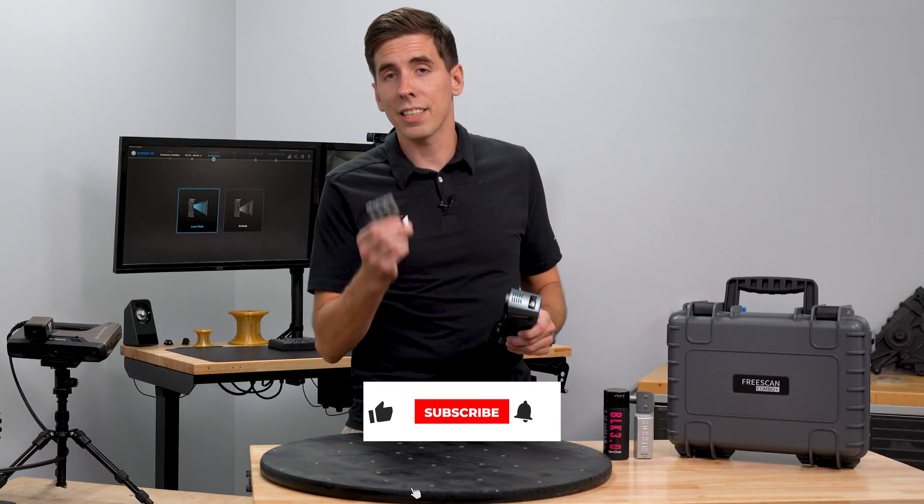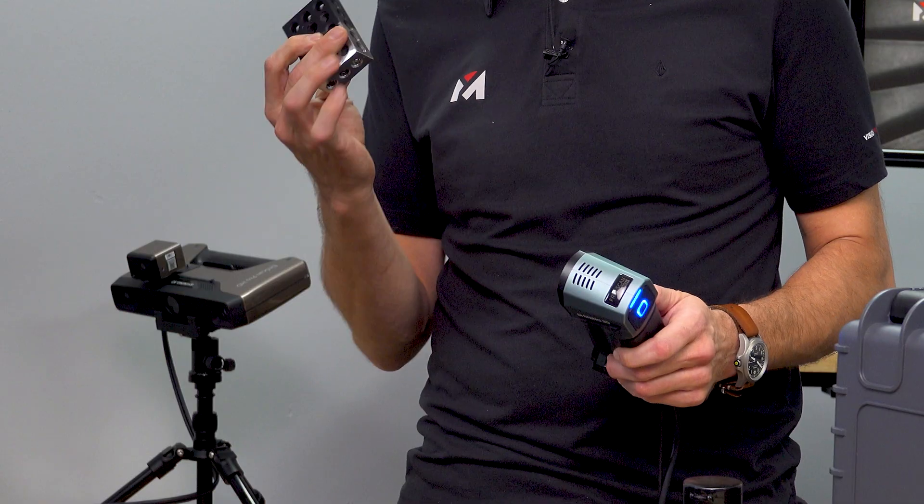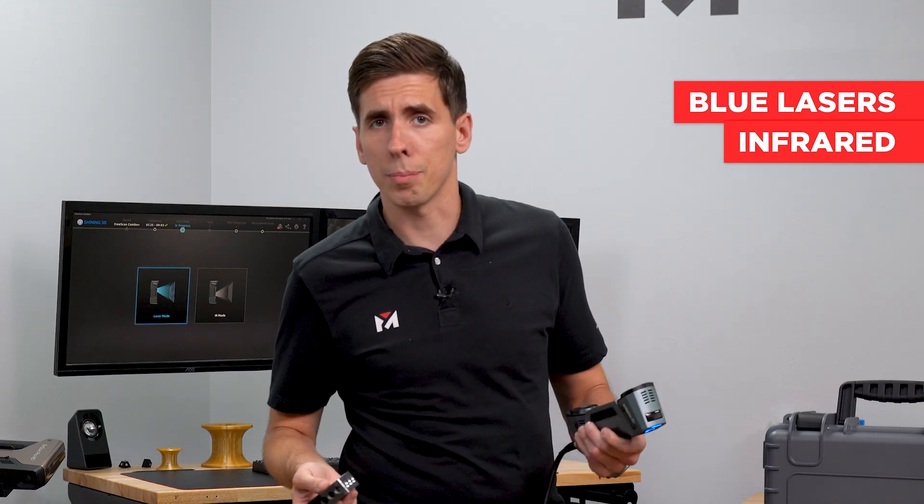So today we're going to scan this with the FreeScan Combo Plus to see how well the blue lasers pick up all these different types of surfaces. And for funsies, we might just do the infrared mode too to show you that.